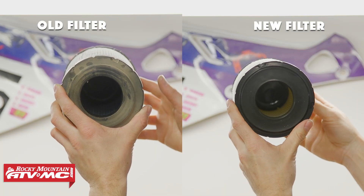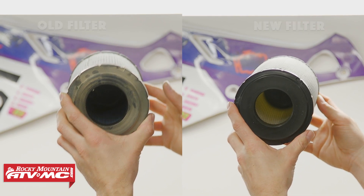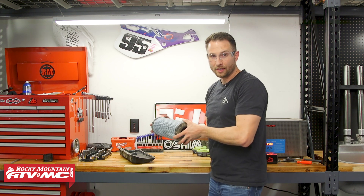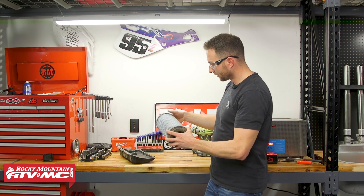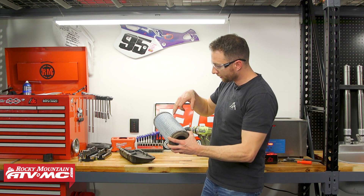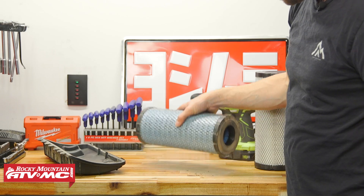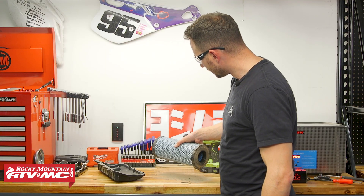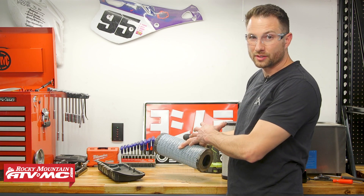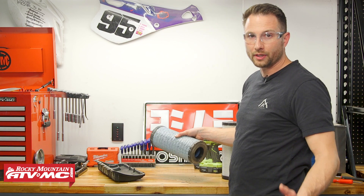Our new filter has a lot more light coming through, so it's about time to get this replaced. Last thing I'm going to do is tap this on the table and see how much dirt comes out. It might be hard to see from there but there's a ton of dirt packed up in this — just from dropping it we've got quite a bit coming out, so we're just going to get it replaced.